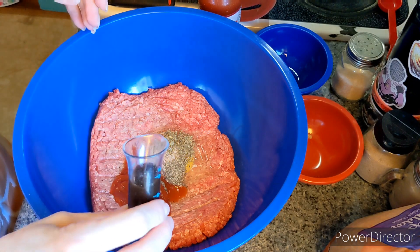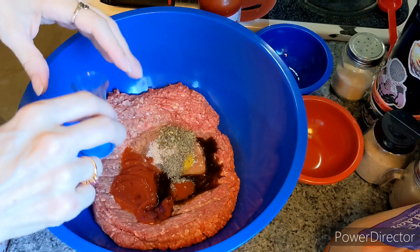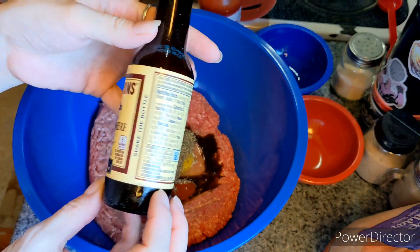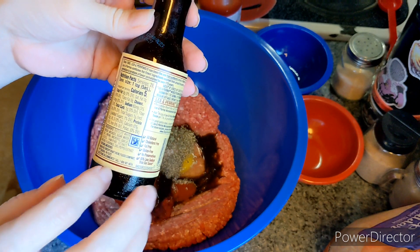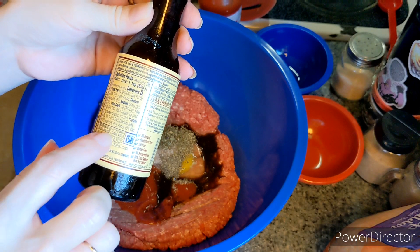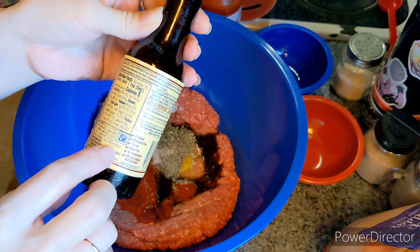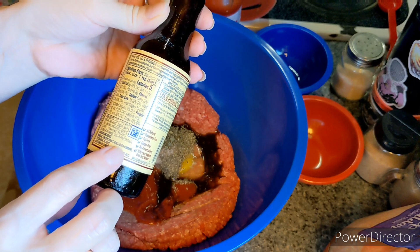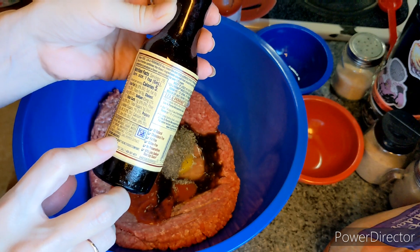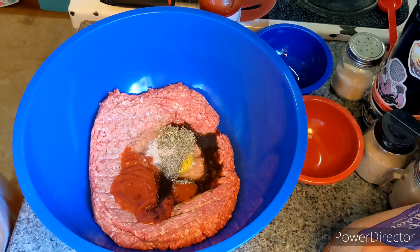Throw in a tablespoon of Worcestershire sauce — I don't know how to say it. This is the brand I like for this; the ingredients are pretty clean. If you get regular Worcestershire sauce they've got all kinds of ingredients. At least I can pronounce these: distilled white vinegar, molasses, sugar, water, salt, onions, anchovies, garlic, cloves, tamarind extract, natural flavorings — I don't know what that means — and chili pepper extract. So anyway, that's that.